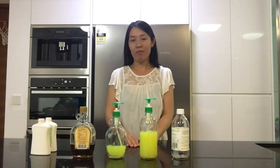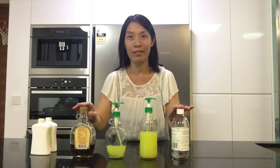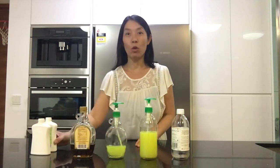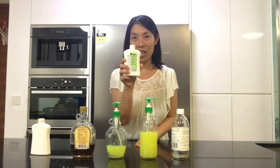What you need are a few bottles like these ones from your kitchen and one or two hand washes like this one.